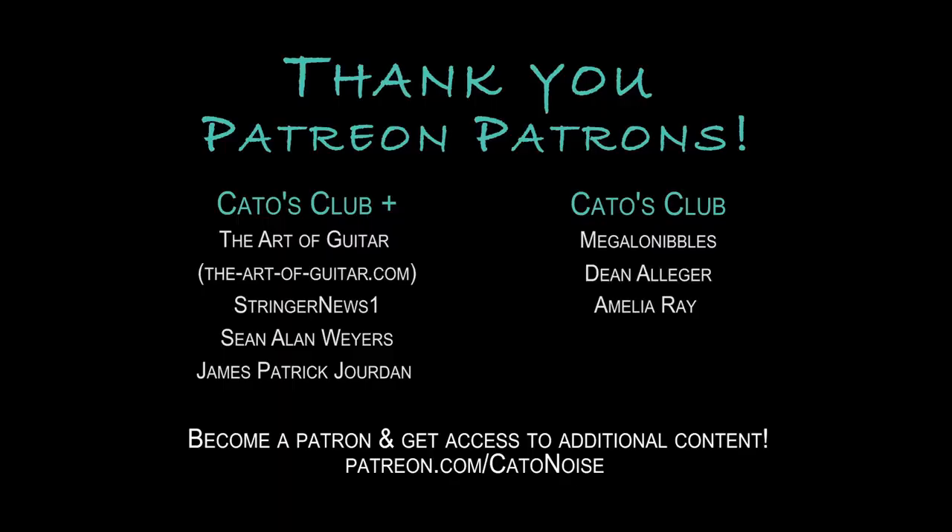So that's about it. I hope you guys liked this video and found it useful — let me know what you think in the comments below. Like, comment, subscribe, all that stuff. If you want to support my channel more directly, I have a Patreon at patreon.com/katonoise — patrons get access to additional content. I come out with new videos every Wednesday. Thank you for watching.